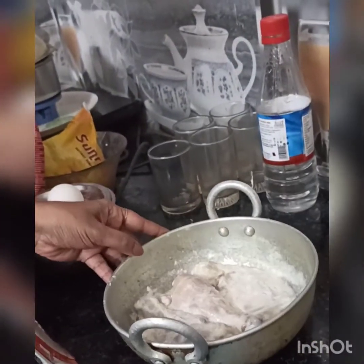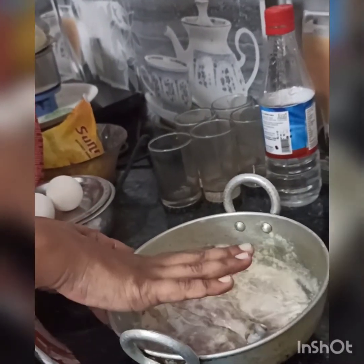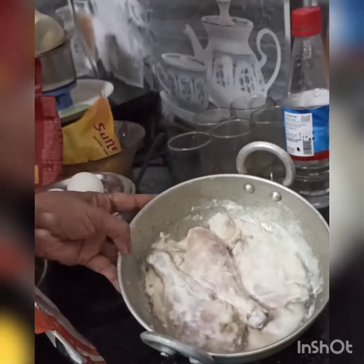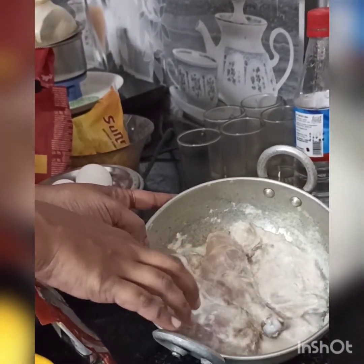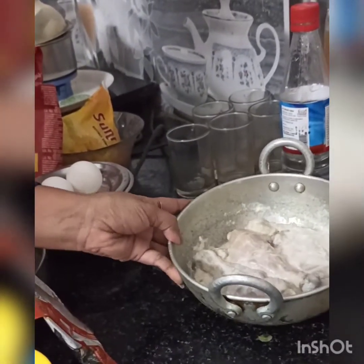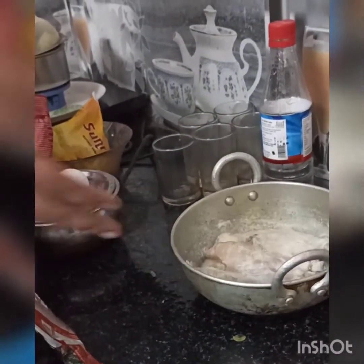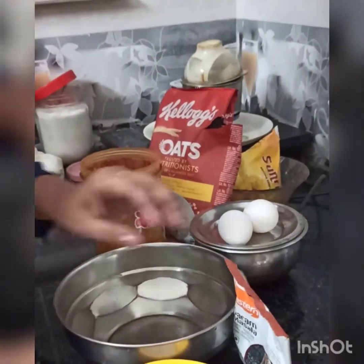Marinate is available. I'm going to add a bit more chicken and add more for consistency. I am going to add 2 spoons of paste and a little bit of spice. I have to make a marinade. This is my favorite.